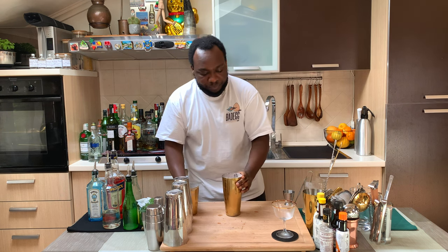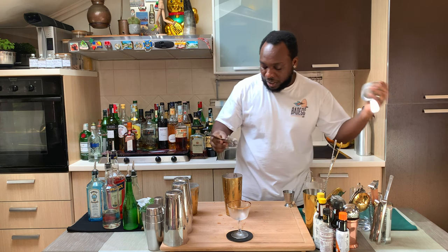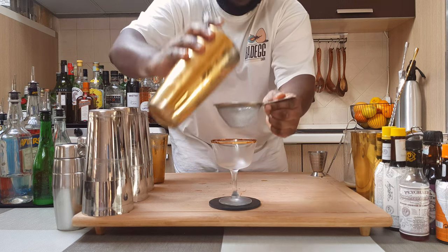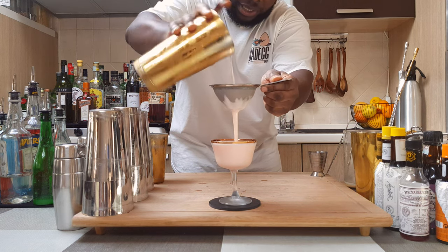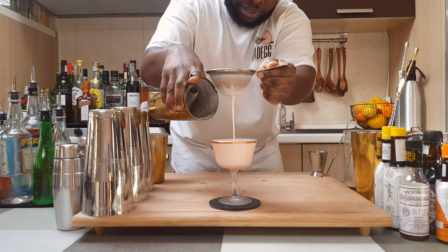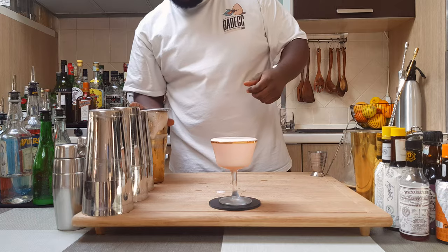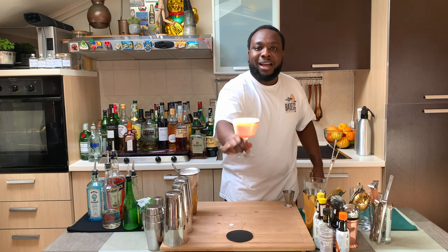Fantastic! Our glass is ready. We're gonna double strain everything into our glass. Look at this beauty — a very easy cocktail to make at home. Enjoy your drink, guys!